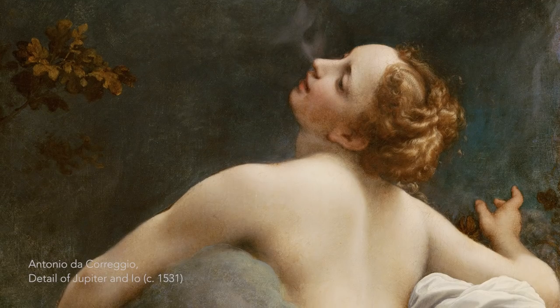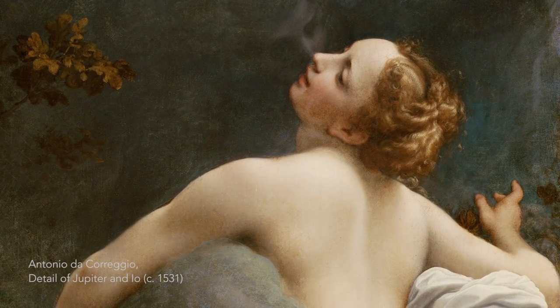Think of it as the opposite of impasto or gestural brushstrokes. It was used to create an illusion of a more believable image.